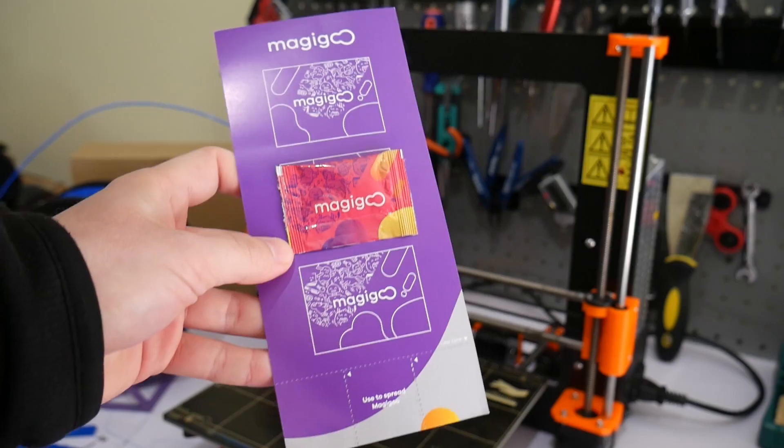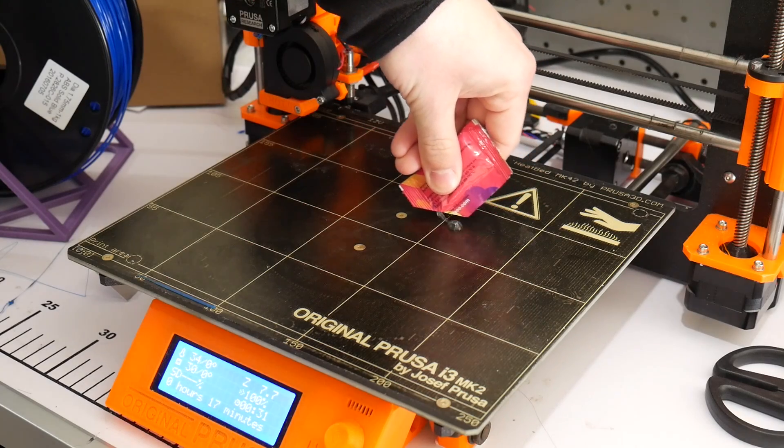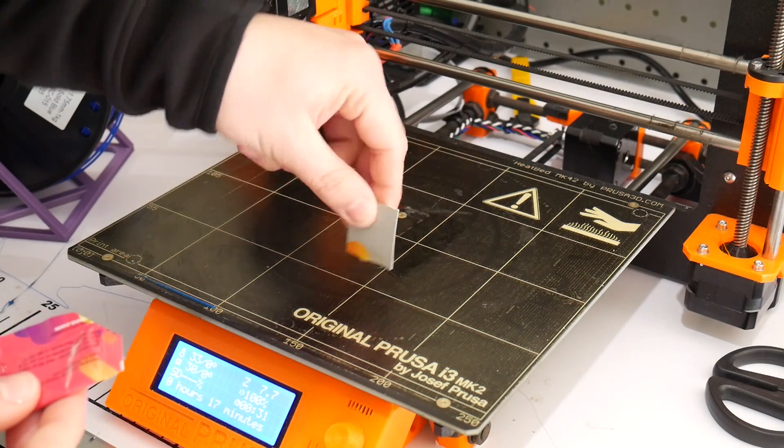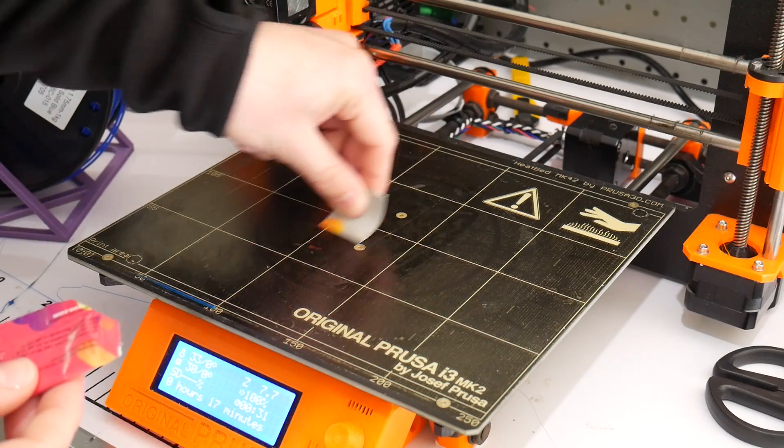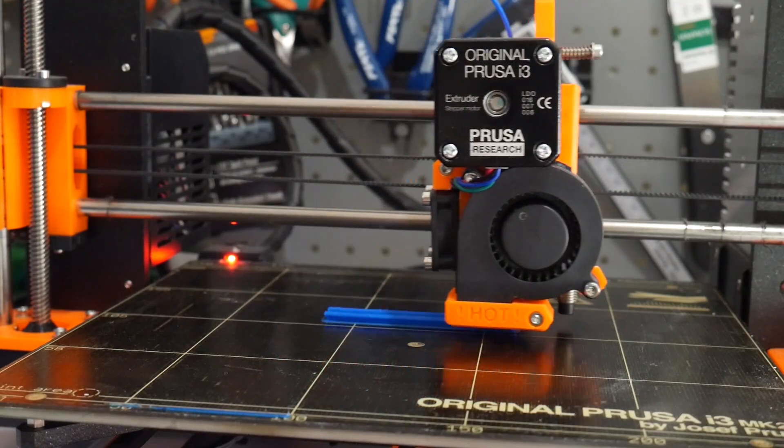The final test was with Magigoo. In this first case, I actually used their sampler pack, which is quite cool — it's a little blister pack of the glue, and you use the cardboard to spread it onto the print surface. That also worked pretty well. It did have a brim, and it came out nice and flat.